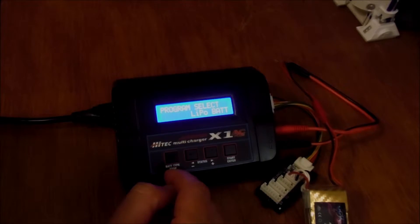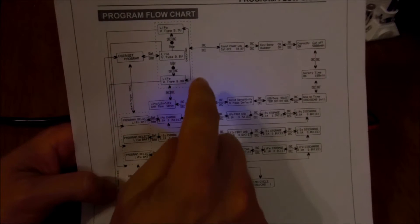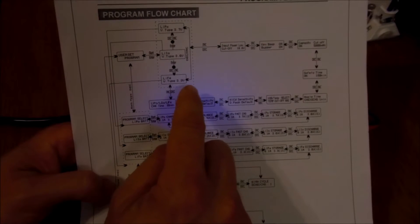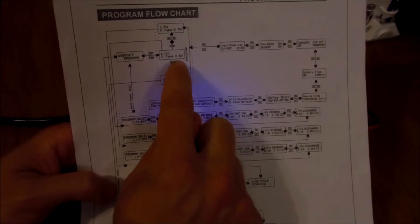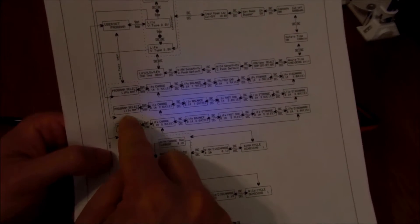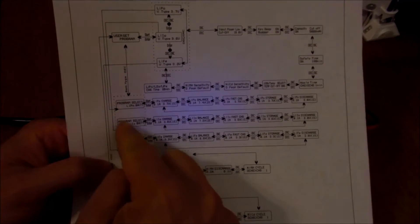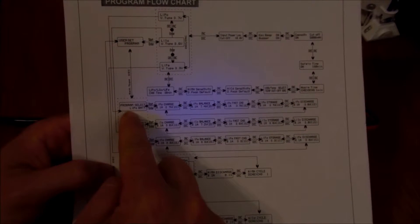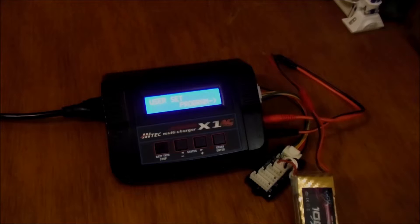Now I'll show you the program flow chart. There's a box where you can hold down the Enter button and press the increase button to change the different lithium battery types. You need to do this if you want to charge different battery packs. Whatever you choose here will automatically come up when you start — just like the lithium polymer battery was already selected in our earlier example.